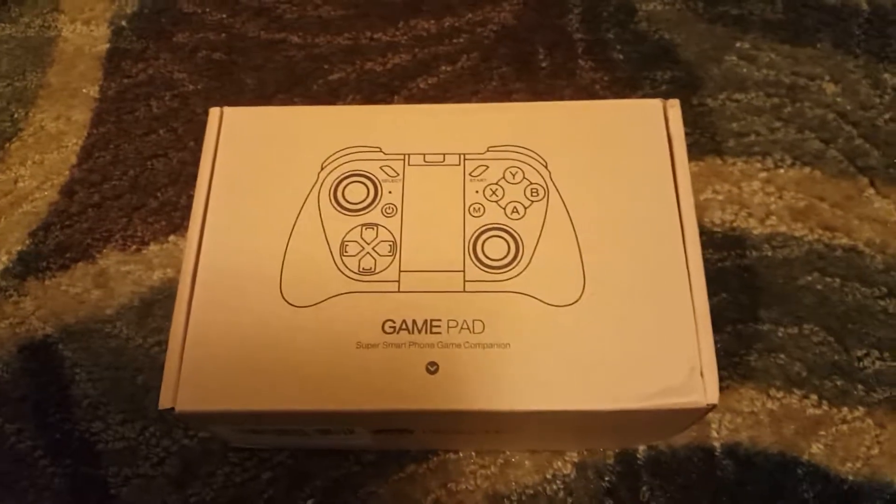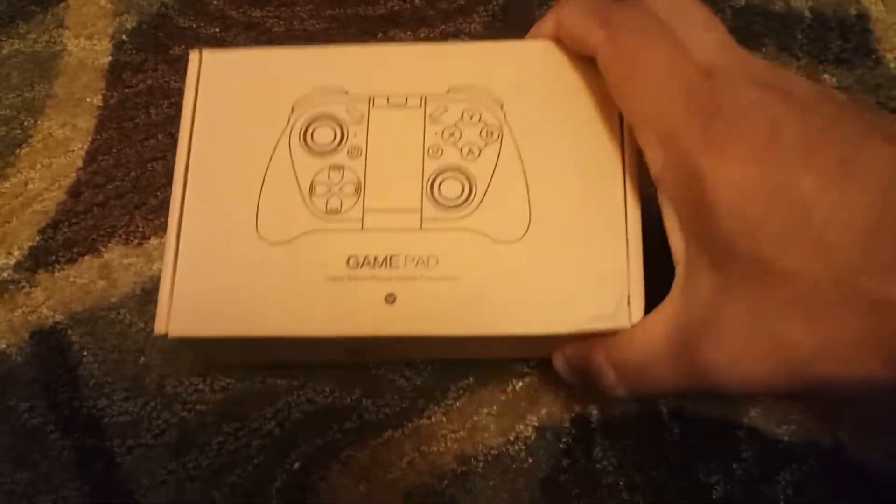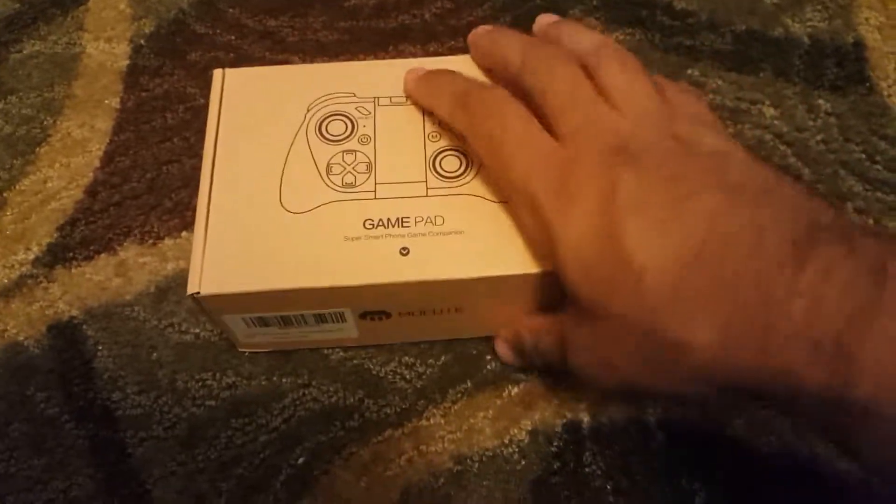Hey, what's up everybody, it's HFP over here. Today we're gonna be unboxing this gamepad I just bought from Amazon — MoCube. Alright, let's get right to it.